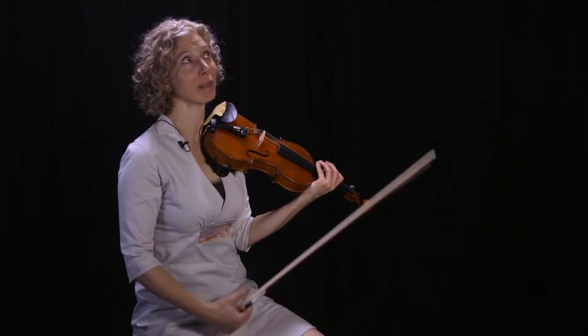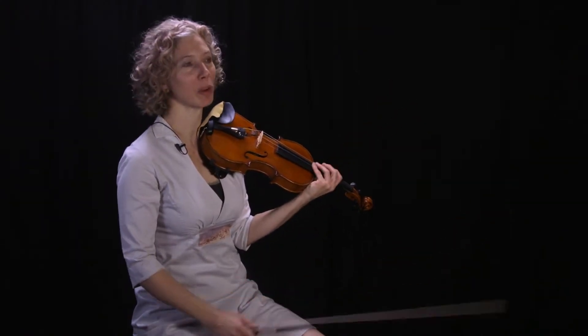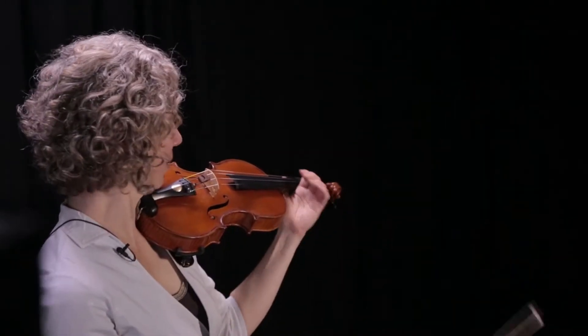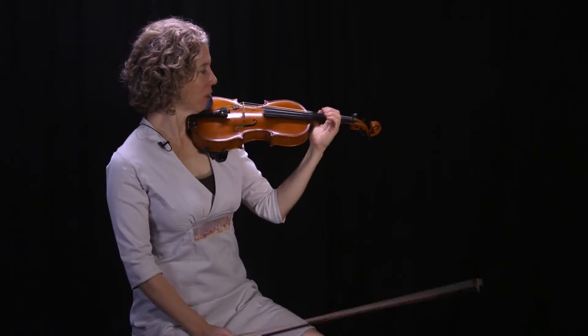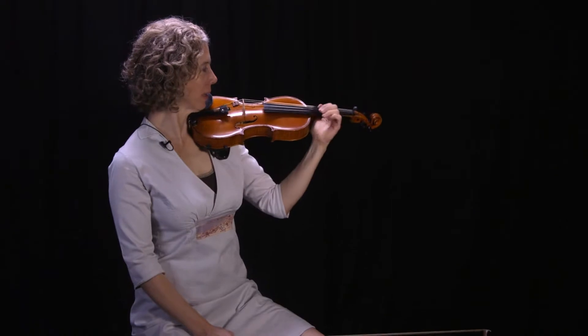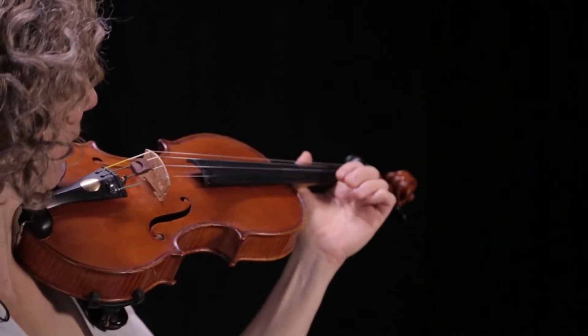The third one I call 'bounce the ball.' I pretend that there's a wall behind me, and I'm holding a little ball in my hand — something very light. I put my thumb at the bow and just kind of flick it to the wall and back, like I'm tossing a ball, bouncing it against the back wall.